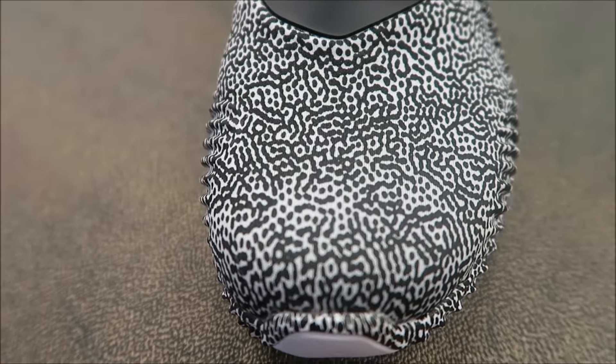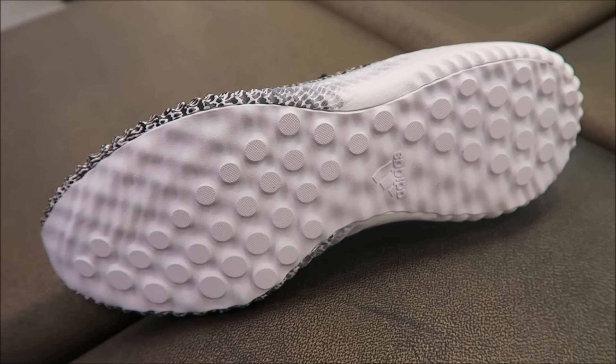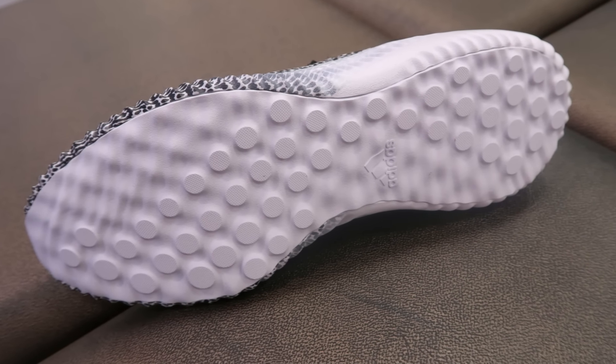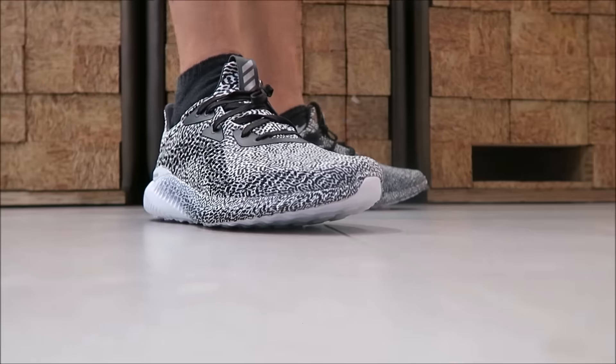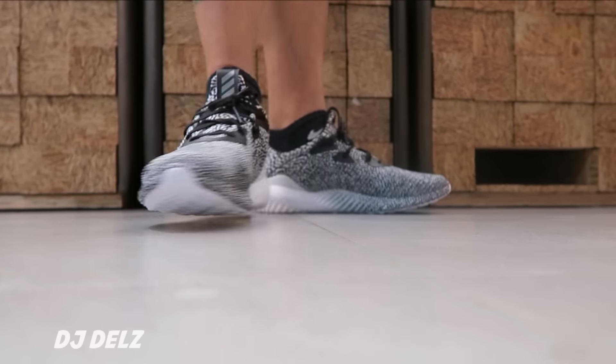There is a look at the outsole. I don't really see such great traction coming from this — look at the outsole, I don't think the traction will be great. Let's look on feet. As you can see they look cool on feet.